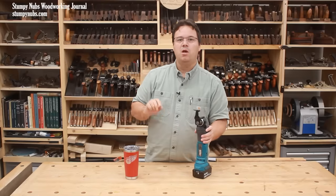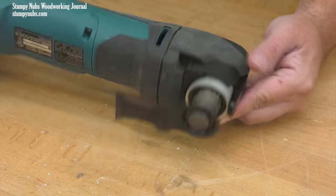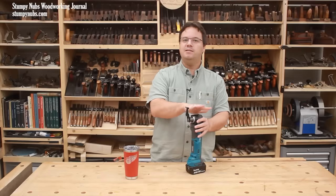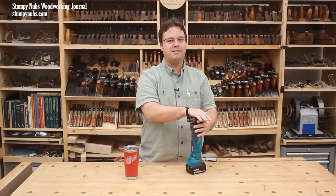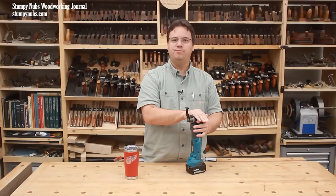One more tip: when you're done with your tool, turn the blade backwards for storage. This may seem obvious to some, but it actually took me a while to figure that out, and I've seen a lot of these tools tossed around in tool boxes and drawers with the blade forward, where it can cause damage or be damaged.